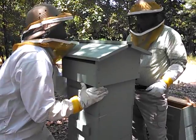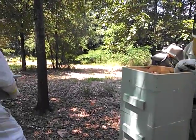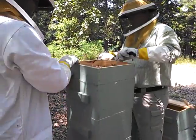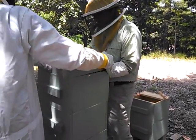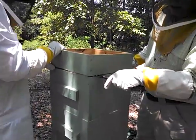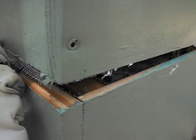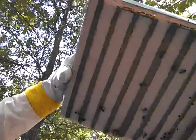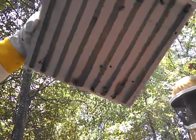They're already smoked. He's having to use the hive tool to pry it loose, because the bees use a substance called propolis, or bee glue, to glue their hive together and plug up any holes that they may have.